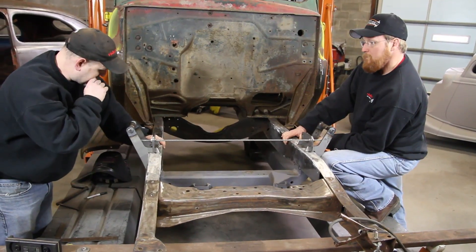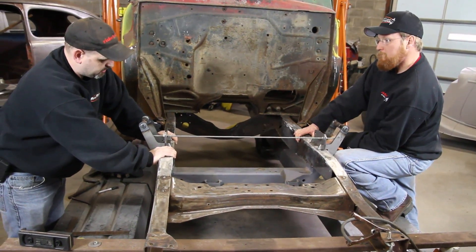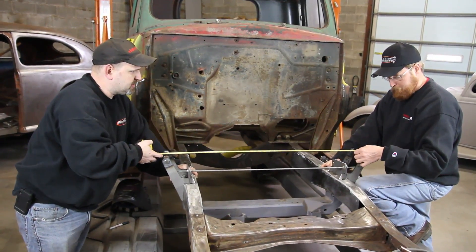This is Fatman's coilover setup. You can use it with a coilover or a shockwave, which is what we're using. It's supposed to be thirty-eight and a half center to center.